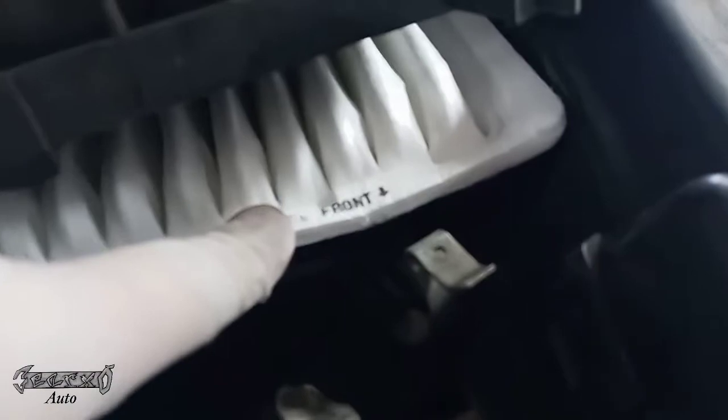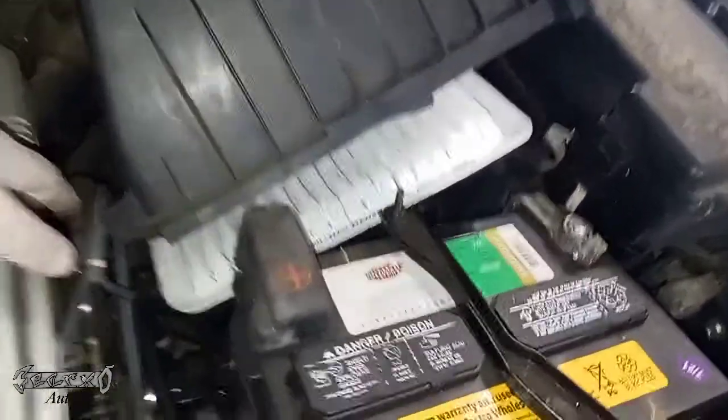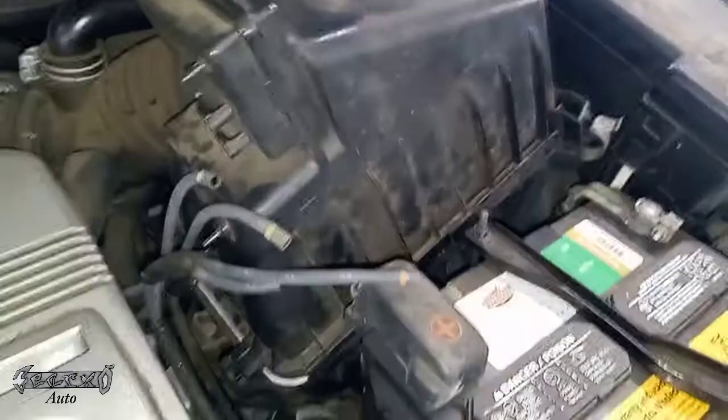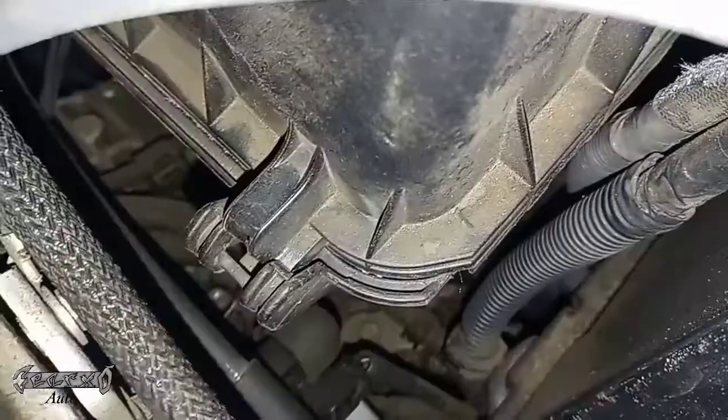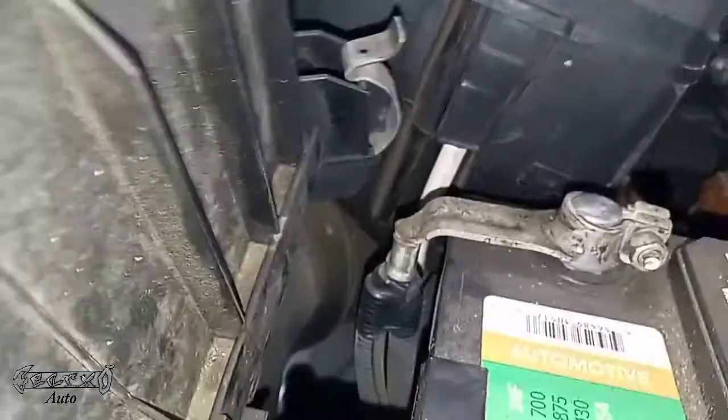Slide the new filter in at the front part right here. Once it's in, put the air box back on. Make sure your hoses don't get caught under the box. Put the back ends in first — you'll have to lift it up and push down to get these in place. Once those are in place, shut the box and lock your tabs.